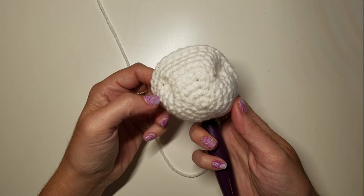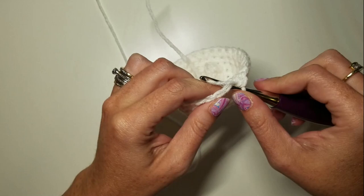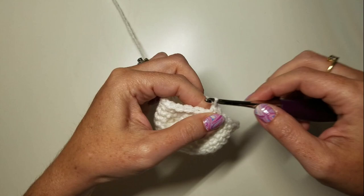At the beginning of round 10 we have 30 stitches around. We're getting a little farther away from our nostrils and need to start doing decreases. We're going to do three SCs and a decrease six times.